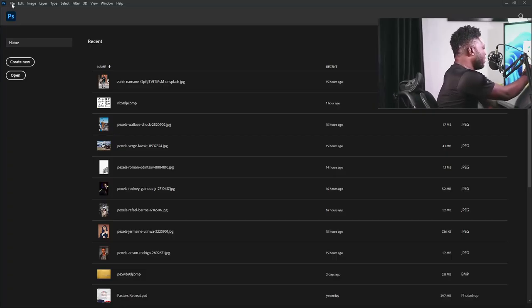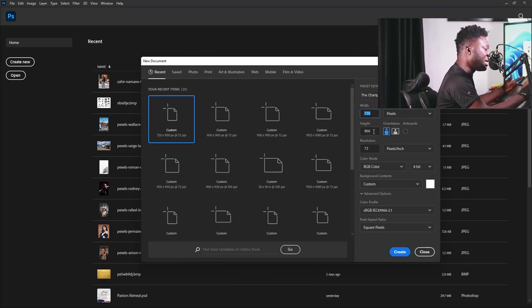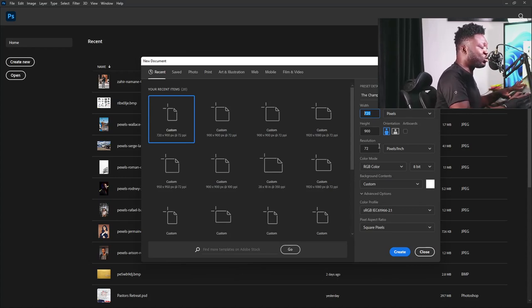I'm going to create a new document now. I'm going to click on File and select New. I'm going to give my project name — let's call it 'the Champ.' My width is going to be 720, height is going to be 900, my resolution is going to be 72, and color mode is going to be on RGB. The reason I'm using this frame size is because my plan is to post this on Instagram, so I'm using the Instagram portrait frame size and the RGB color mode.